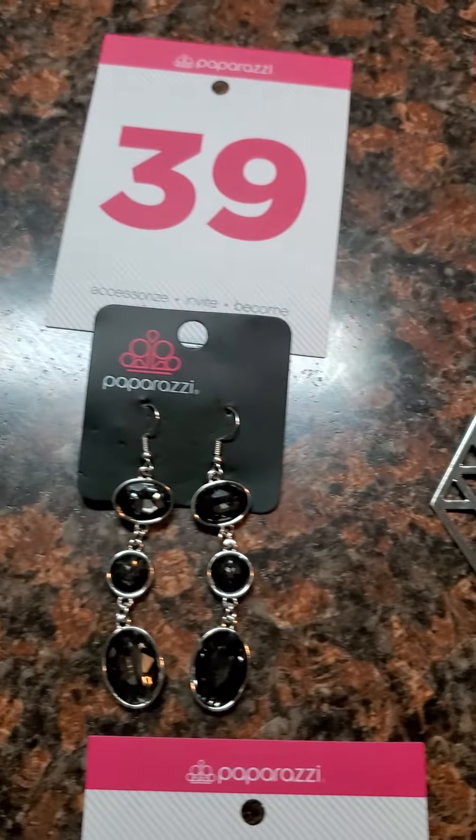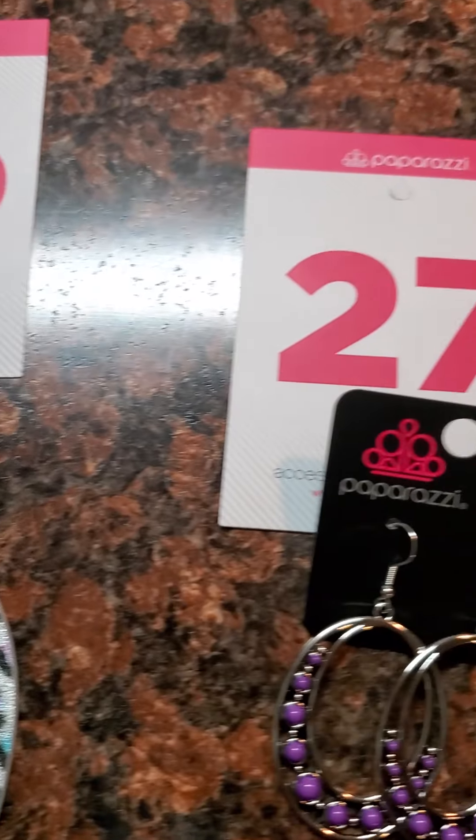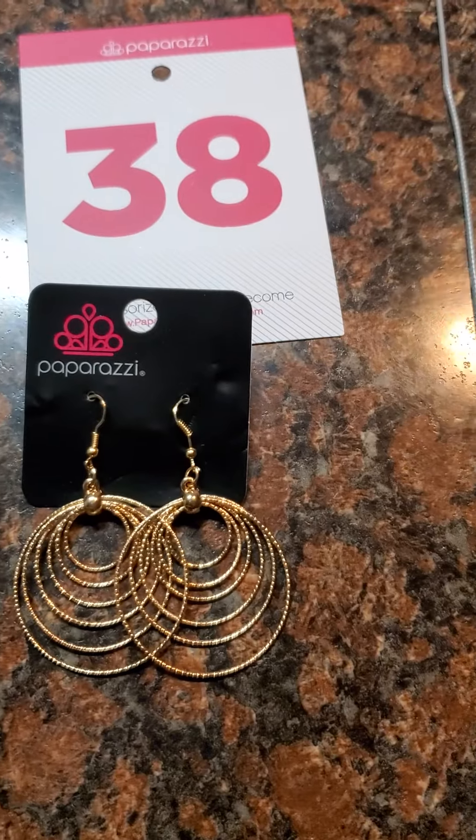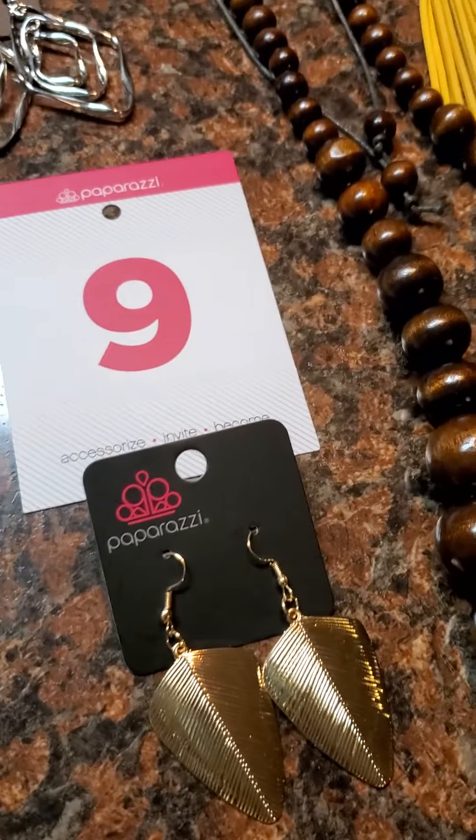Don't forget this long gray necklace — if you like the gray one, comment that down in the comments. Some of these items are one and done, some are not. Just comment your number and I will let you know if your item will still be available. Thanks y'all, have a wonderful night!